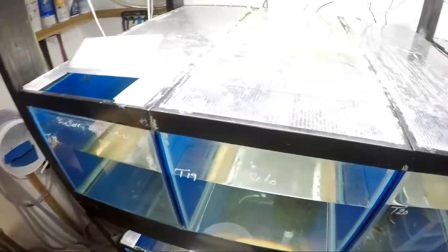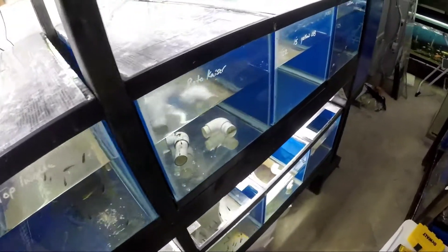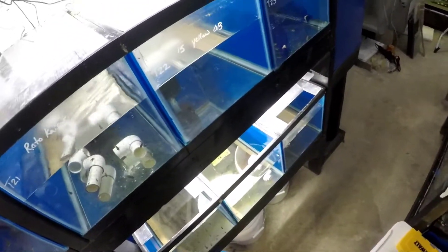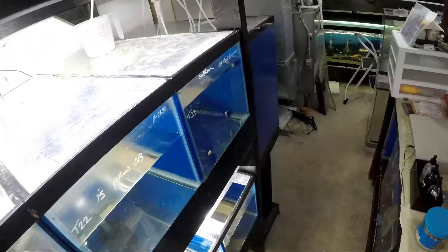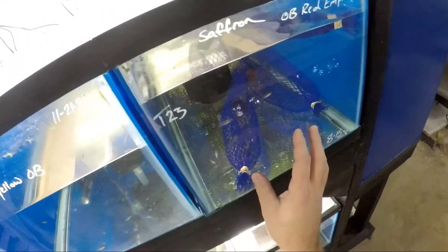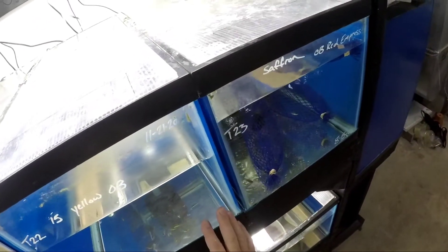Right now I'm just doing some water changes, cleaning off the bottom of the tanks, doing a vacuum on the tanks and getting a lot of the stuff off the bottoms. I'm taking a lot of the substrate out as I really don't see a purpose for it in the grow-out tanks.